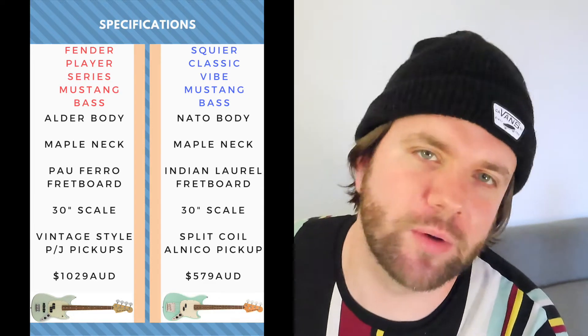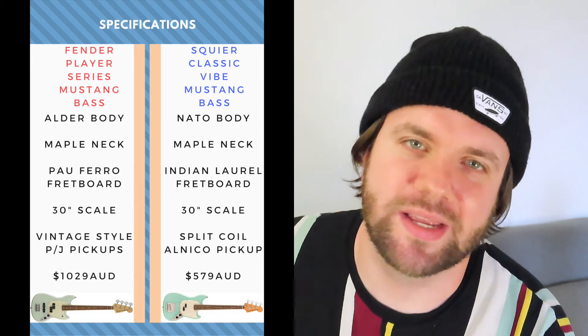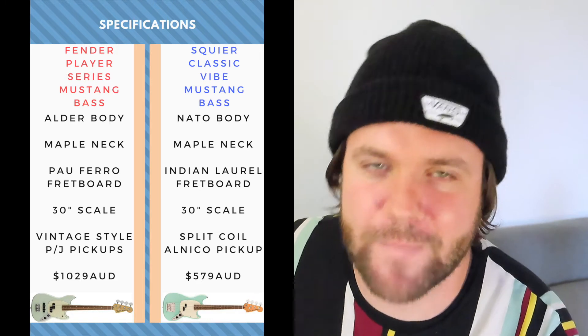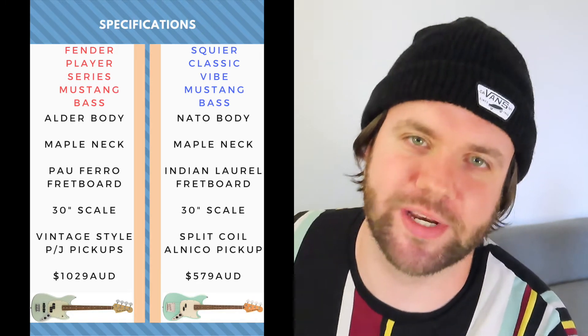Online I found that most commonly the Fender Mustang Bass goes for about $1,029 and the Squier Classic Vibe Mustang Bass goes for about $579 Aussie dollars. Both of these basses have been at the Cheers Reviews headquarters for quite some time so I'm really keen to see which one comes out on top. So let's get into it.